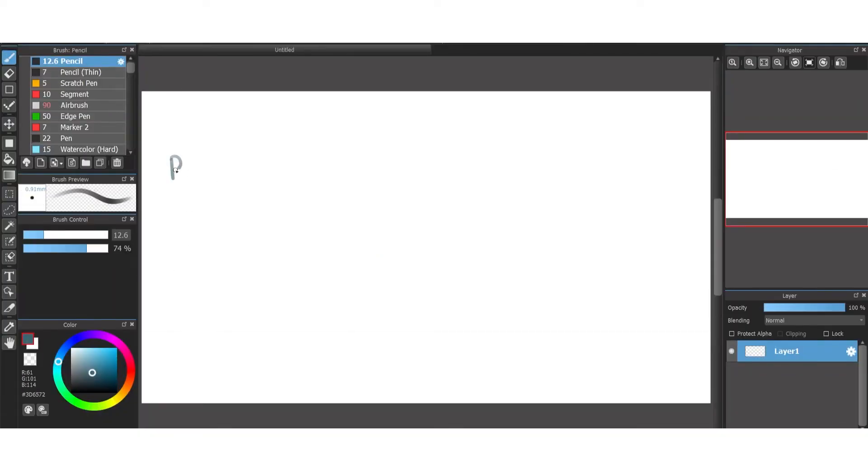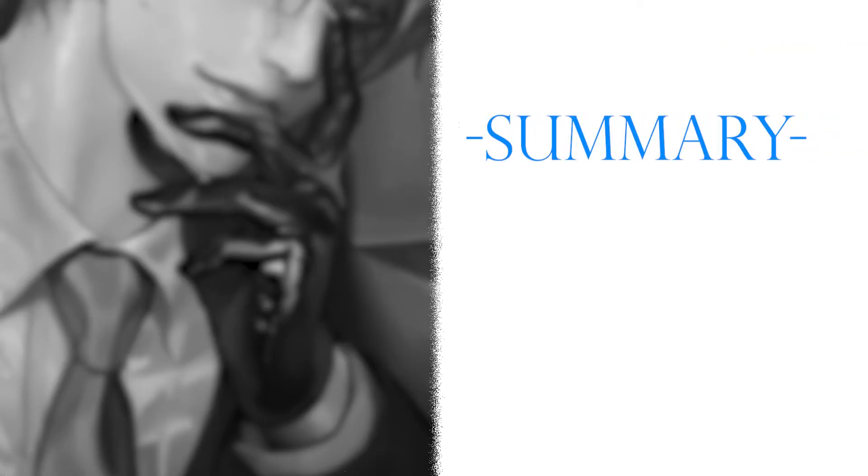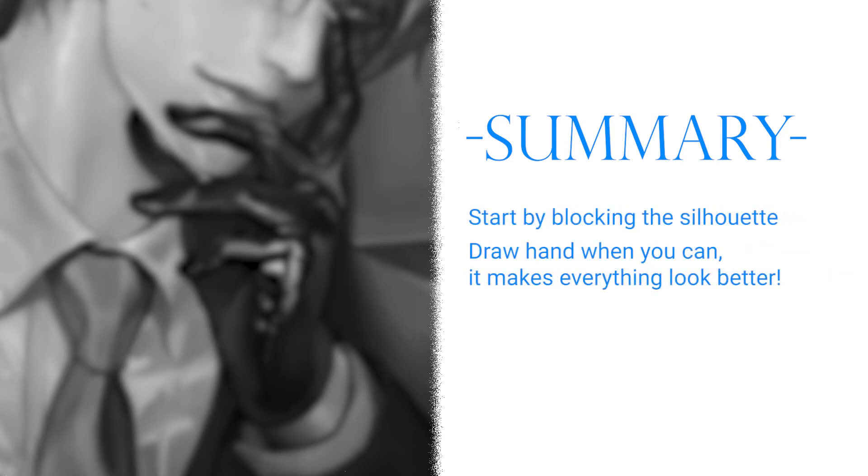He normally uses a round brush and airbrush in Photoshop, but I'm using Medibang, so the most similar brush is the pencil. My biggest takeaway is how he first blocked the big shapes. I also noticed that if you want a better portrait, include hands — hands are a way of expression too, so they can tell a lot about the mood and the character.